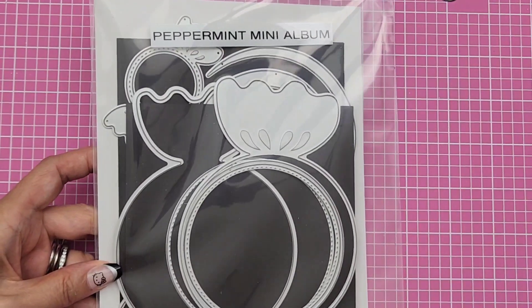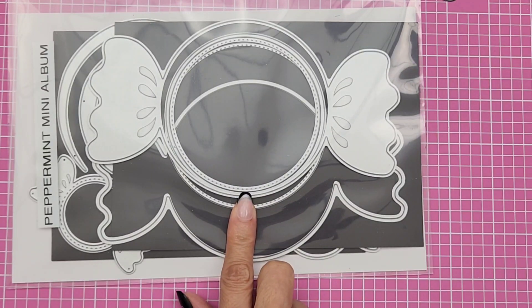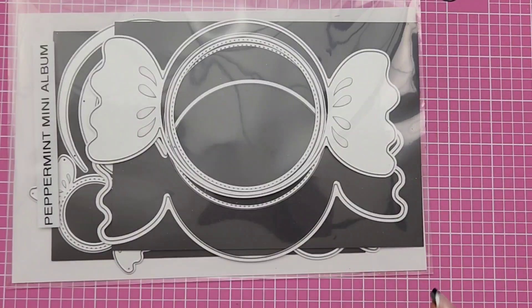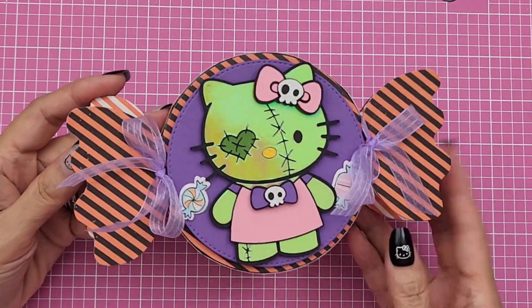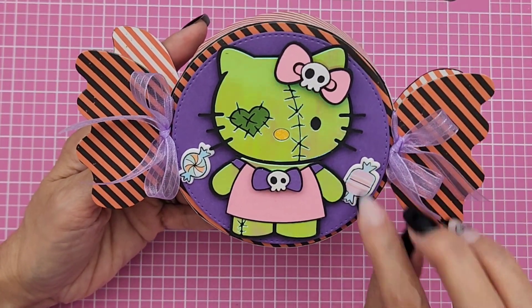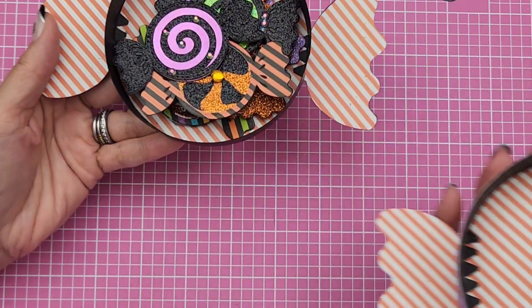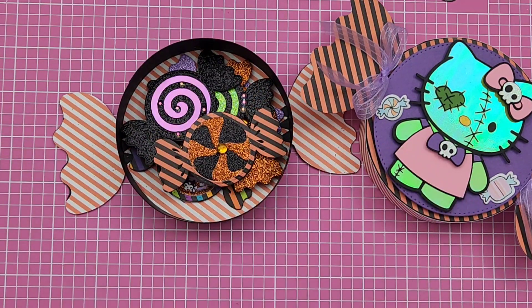I've been wanting to put this one together — it's a Scrap Diva Designs peppermint mini album die, although I didn't make an album. I wanted to make a treat box using it and the 3D Paper Cake set. Oh my gosh, they came out so stinking cute — this is my favorite one. I added foam stickers from an older collection, made the box, used 110-pound cardstock, and even made the little candy that comes with the die set.